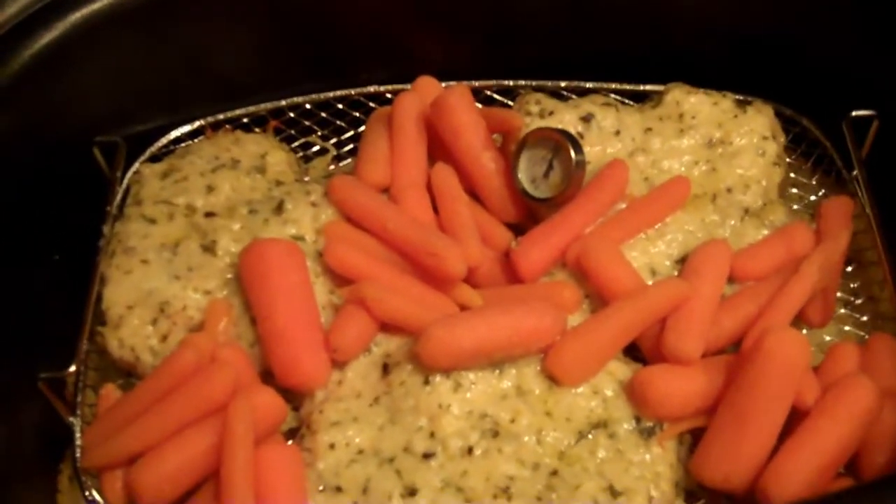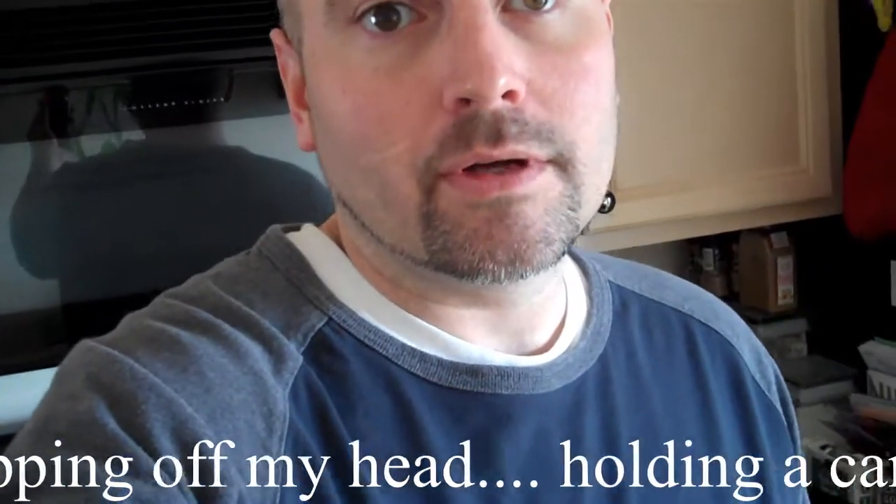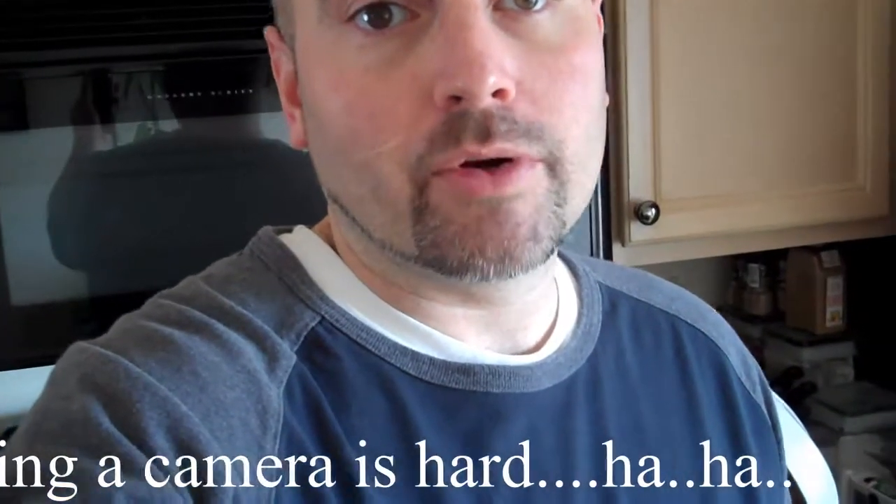Looks good. Smells good. Our Parmesan crusted chicken didn't really turn out as crusted as we would like — it's hard to crust chicken in the Ninja when you're cooking with steam. But other than that, it turned out really well. It ended up cooking at about 25 minutes. I had to add a little bit more water to prevent the couscous from burning, but it turned out pretty good.